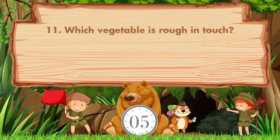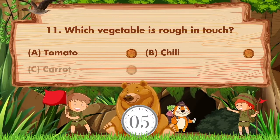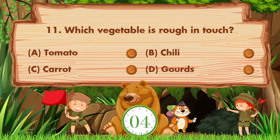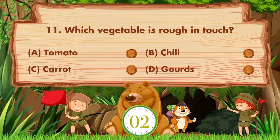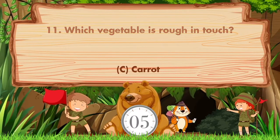Which vegetable is rough in touch? Option A: Tomato. B: Chili. C: Carrot. D: Gauze. Answer is option C. Carrot.